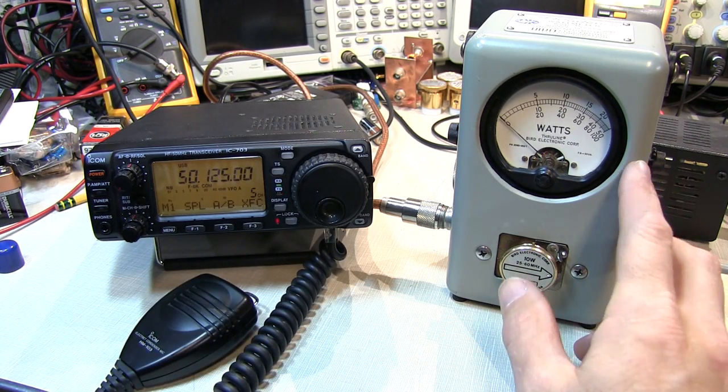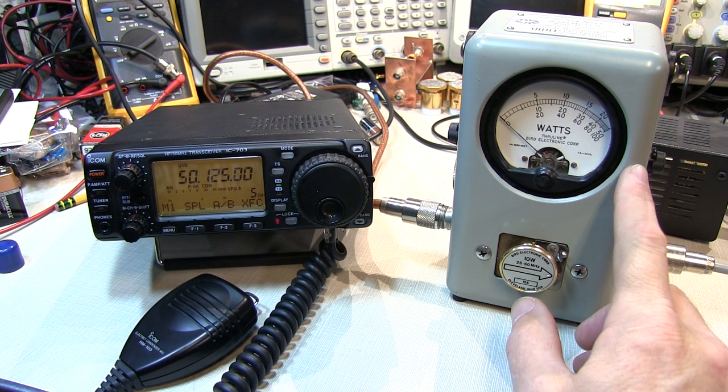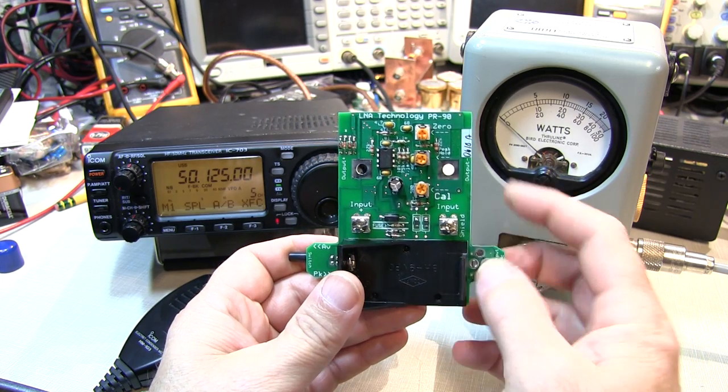Bird does sell a peak reading version of the 43, called the 43P, and also sells a kit that you can install in an existing 43 to turn it into a peak reading kit. There are other folks that make peak reading kits as well. In today's video, I'm going to be installing this peak reading kit from LNA Technology, called the PR90.